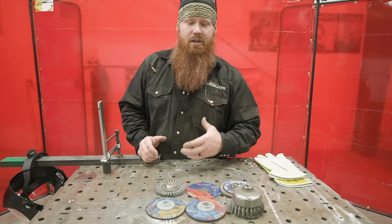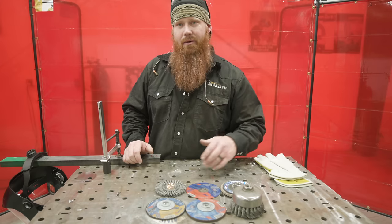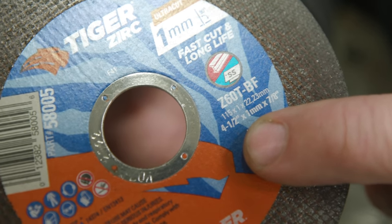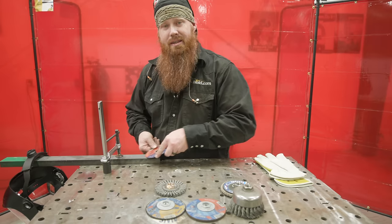Before we get into each wheel individually, here's something that applies across the board — cutting wheel, flap disc, hard rock, eighth-inch hard rock, or wire wheel. First: speed. Make sure the wheel's RPM rating matches or exceeds the rotation of the tool you're going to use.